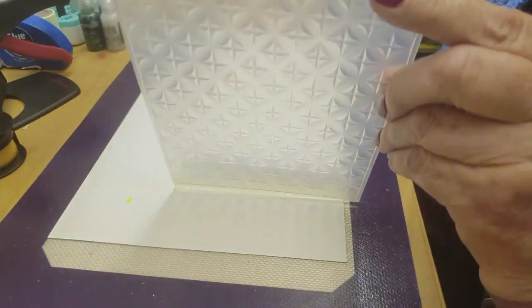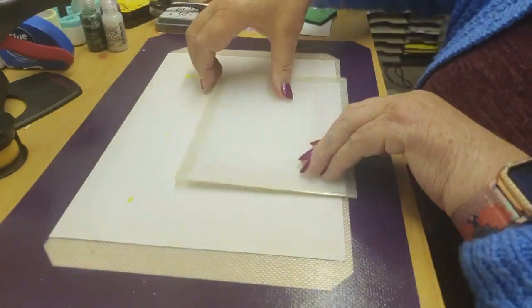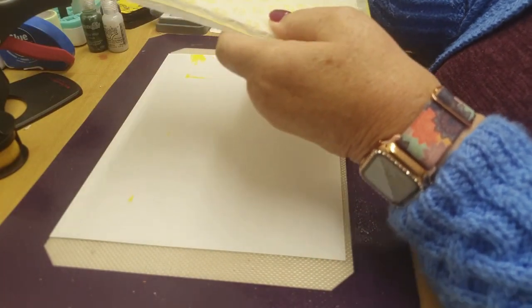Now we put the card in the folder — yeah, that goes in there like that — and we fold it down. That's all folded down, that's lovely isn't it.